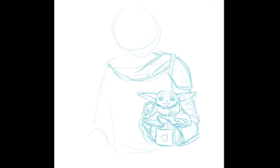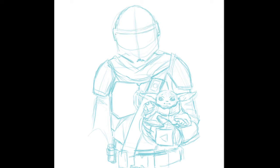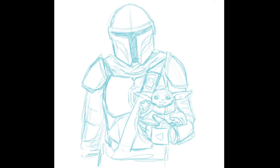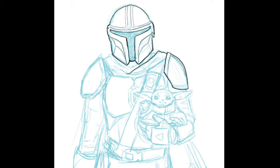The playback speed is sped up because I'm a slow drawer and nobody would want to watch this in real time. The first step is the sketch. The goal is to block in the shapes first so you know about how much space he should take up. Then once all the details are in, I go over it with a black outline.